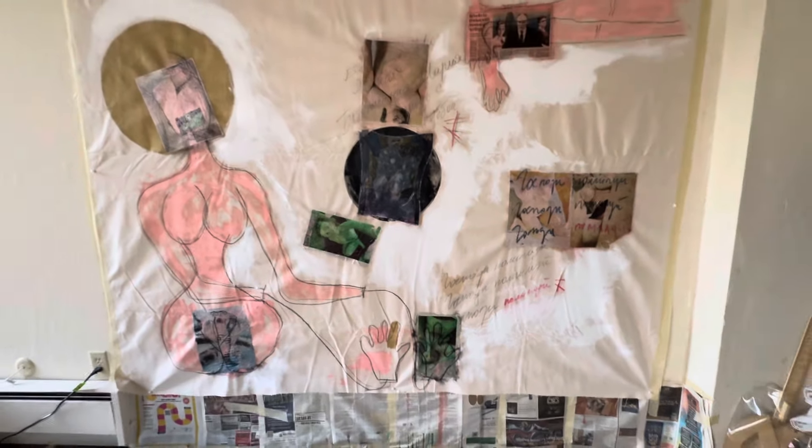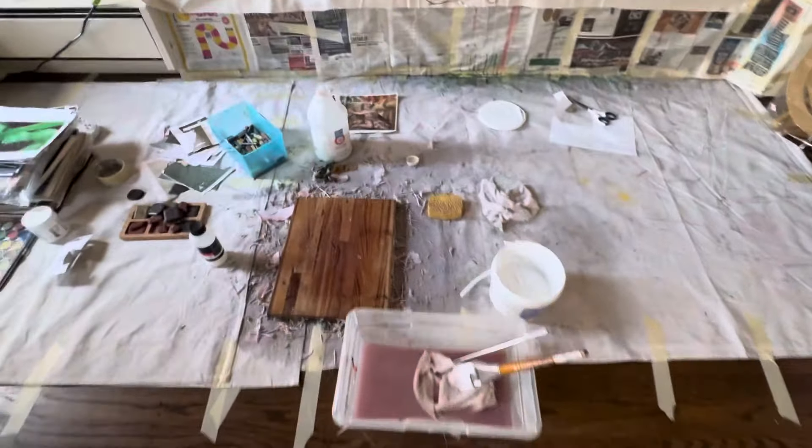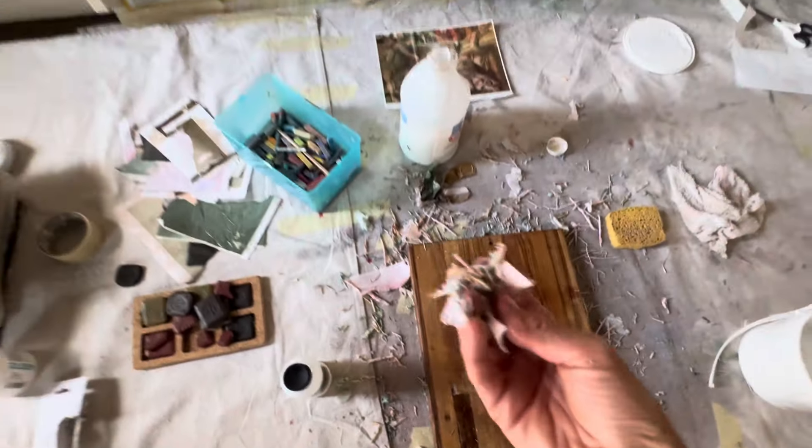I really like it — it's done, I just need to sign it. What do you guys think? And this is the mess — all the paper from the image transferring thing, right here.